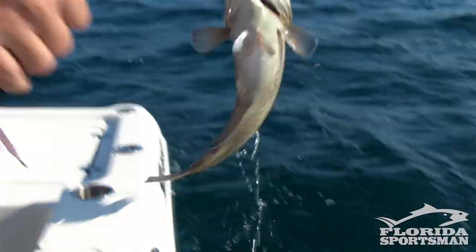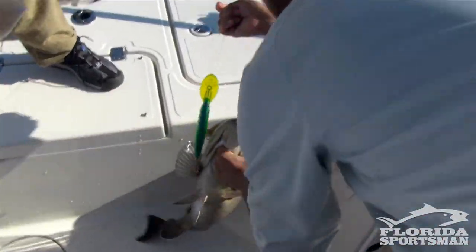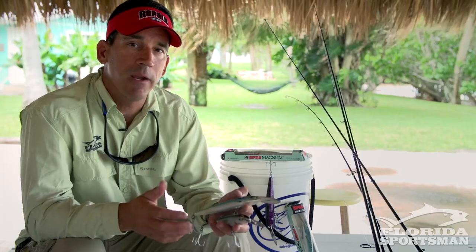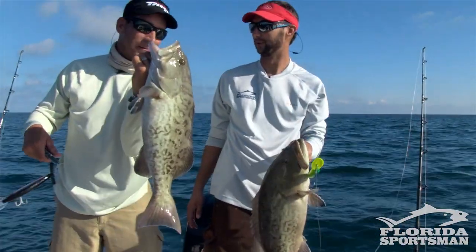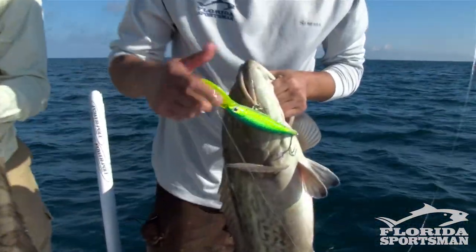Another thing to consider is the variety of color and sizes of your lures. Don't put two lures out that are similar color — put a light and a dark, maybe a small one and a big one. You're going to find some days that they target certain colors, and I always think it's a good idea to have a little variety in the spread.